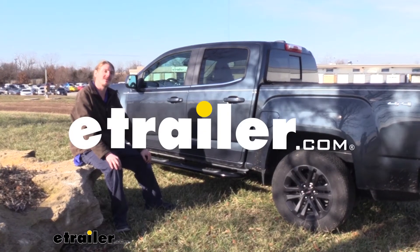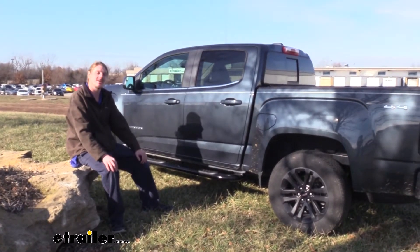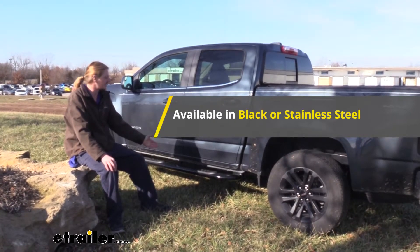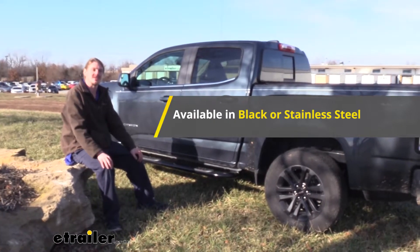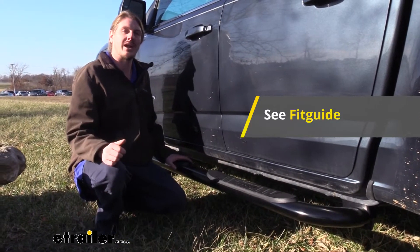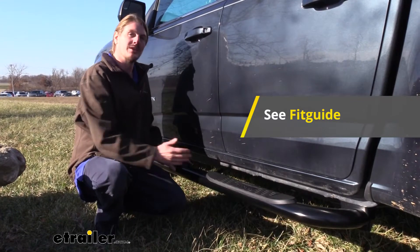Hi there truck owners. Today we're going to be taking a look at Westin's line of Platinum Oval Nerf Bars. These are available either in black like you see here or in stainless steel. They're custom designed to fit your truck, so you'll want to use our fit guide to determine the appropriate part number for your vehicle.